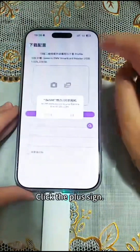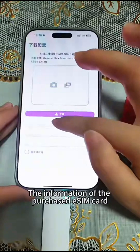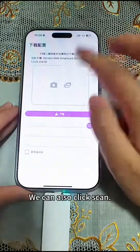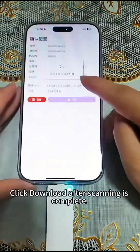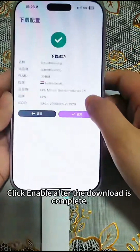Open the app after the download is complete. Click the plus sign. We can enter the information of the purchased SIM card manually, or we can click scan. Click download after scanning is completed.